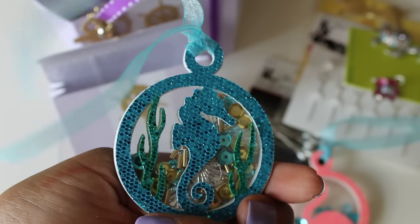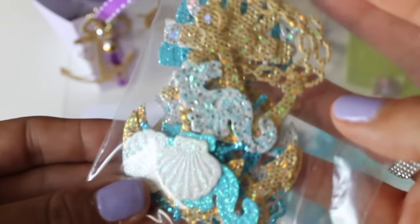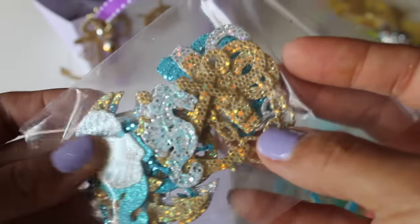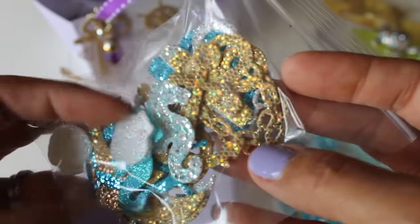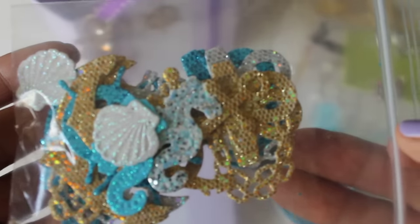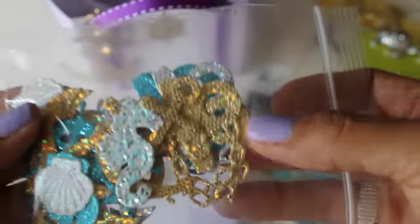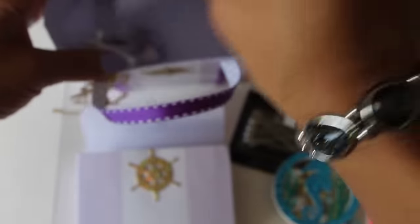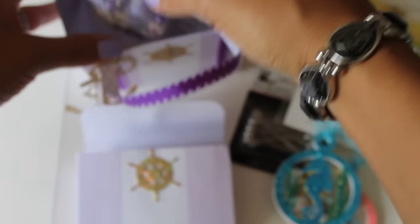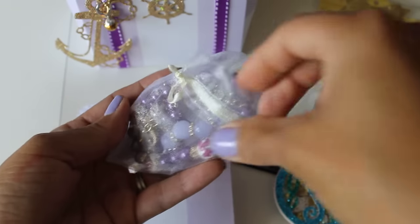She also sent me some die cuts — she cut me the anchor, some shells, some seahorses in different colors. Thank you Armeen, I'll definitely be using these on a project. I appreciate that — I do not have that die, I don't have any of those dies, so thank you, thank you, thank you.